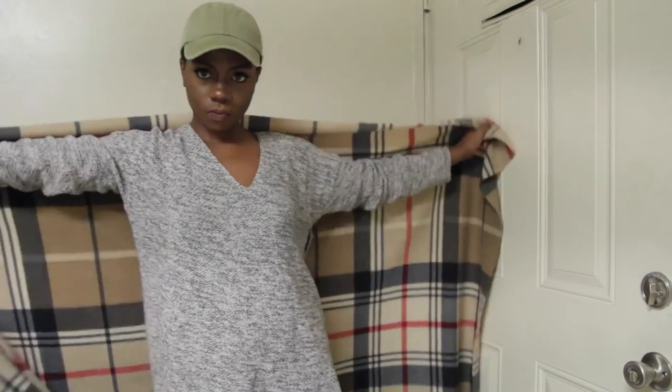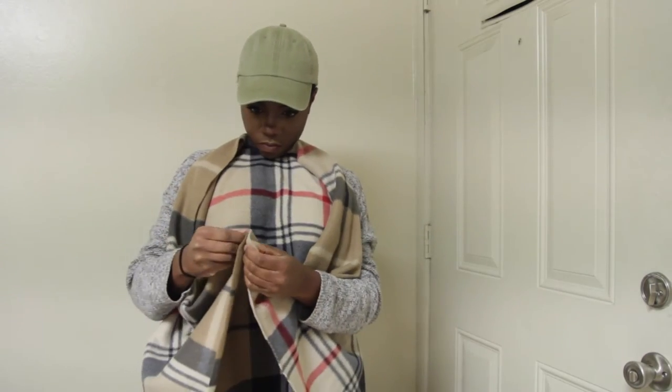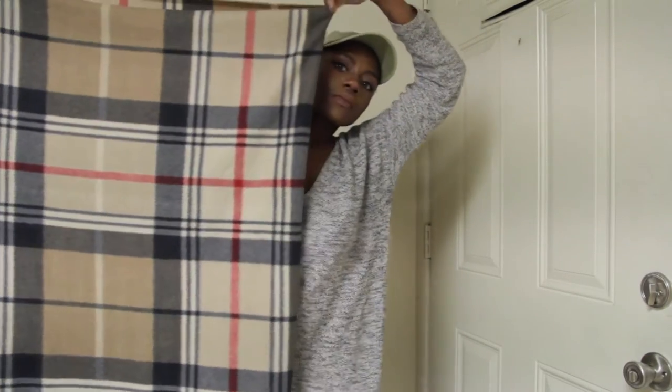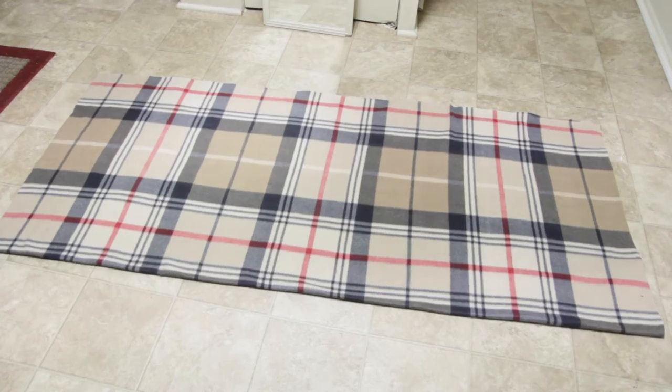So this is just me trying to figure out what long ways looks like, because everything felt long since I'm only 5'1". And so once you have that fold, you're going to lay it flat, and then you're going to fold it hamburger style, like so.